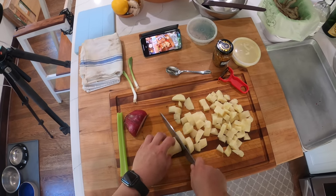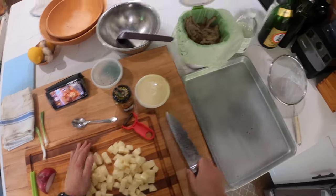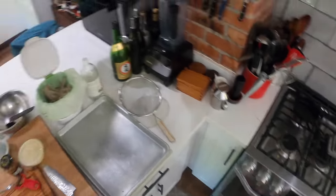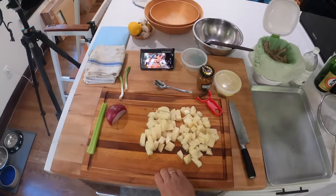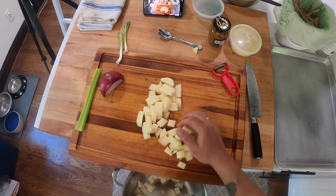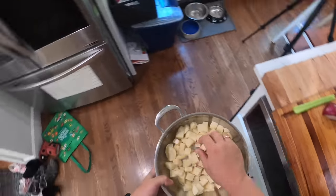American style potato salad — I'm talking about the kind dressed with mayonnaise. A little bit sweet, a little bit savory. If you buy the house potato salad at a supermarket it's probably super sweet. I like it a little bit more balanced. Alright, so we're starting.